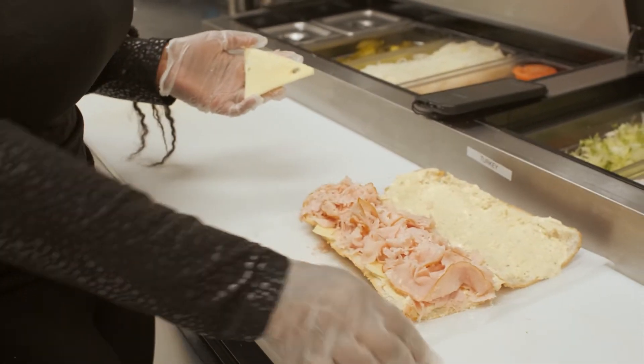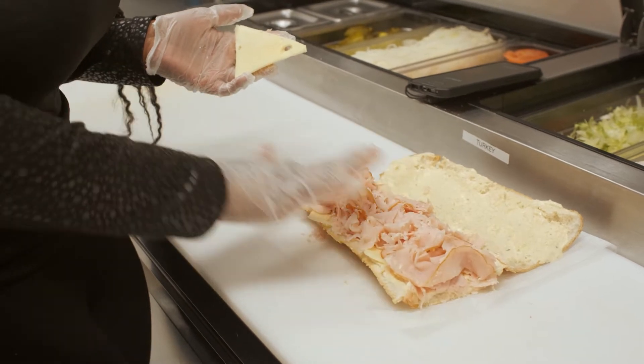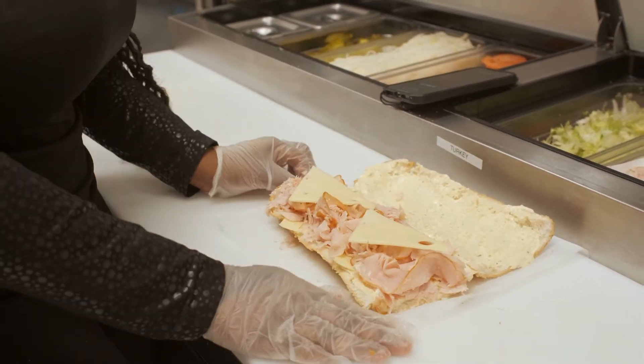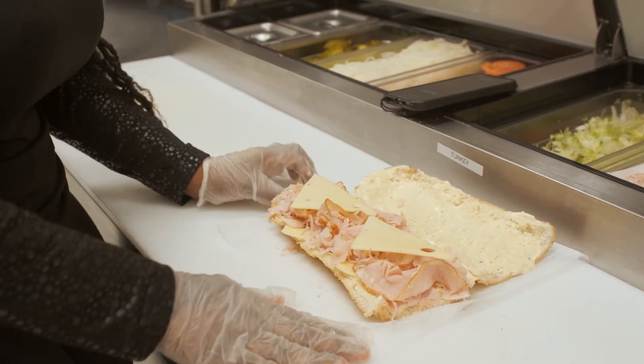So as you can see, we put cheese at the bottom of your hoagie, we've loaded it with meat, and we placed two pieces of cheese on the top, depending on what size you're getting.